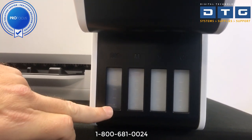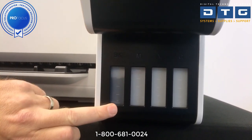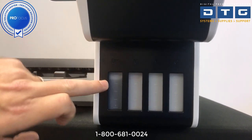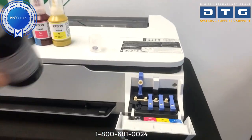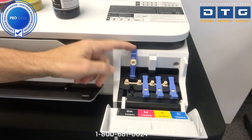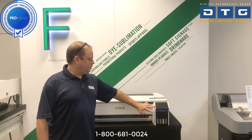One important thing to note: you do not want to let the ink get below the bottom line for too long — you don't want it draining out because it can damage the printer. So visually keep an eye on those ink levels during operation. We're almost at the top line now. We'll remove the black — no drippage — and put the cap right back on. We'll repeat that for magenta, yellow, and cyan, then close the cover.